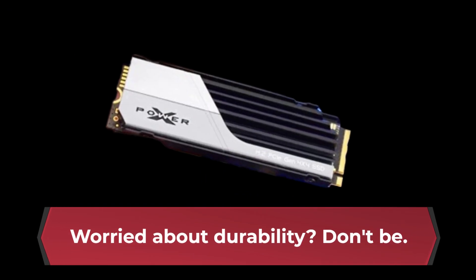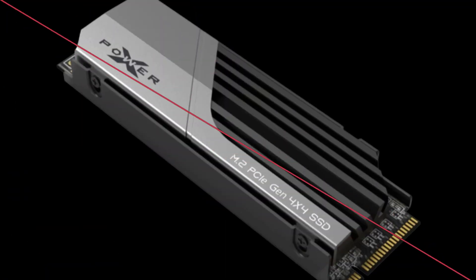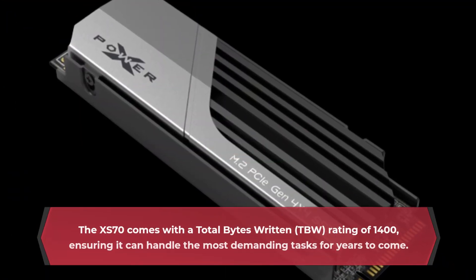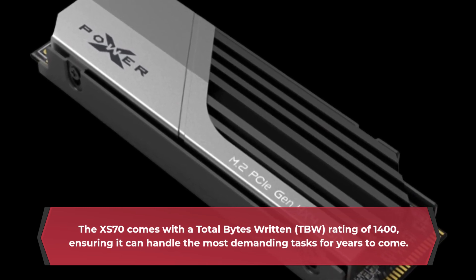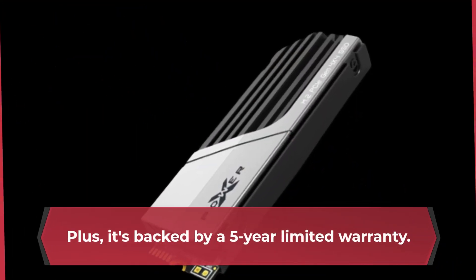Worried about durability? Don't be. The XS70 comes with a total bytes written (TBW) rating of 1400, ensuring it can handle the most demanding tasks for years to come. Plus, it's backed by a 5-year limited warranty.